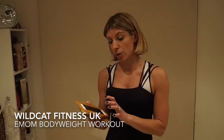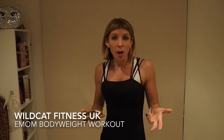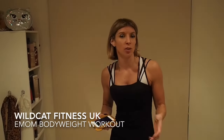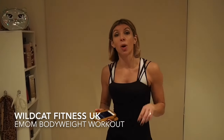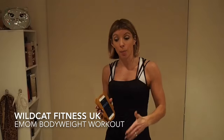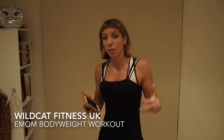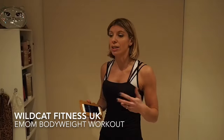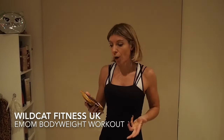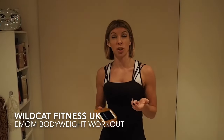The type of workout we're going to do today, as well as being body weight, it's called an every minute on the minute workout, or EMOM for short — so you might have heard that acronym. Basically it's just a combination of three really simple exercises. Every time the timer hits that minute mark, then we perform them. You might have time for a little rest period, you might have to go straight in — that's the beauty and the challenge of an EMOM workout.